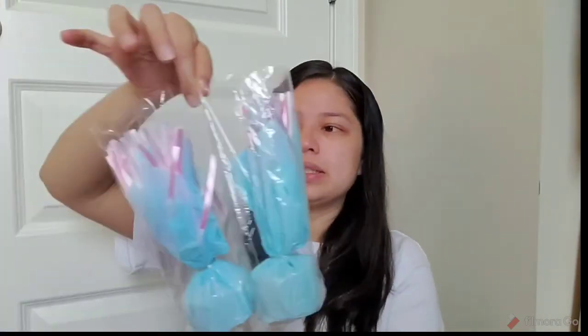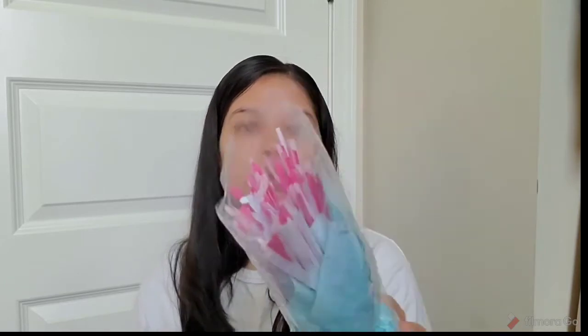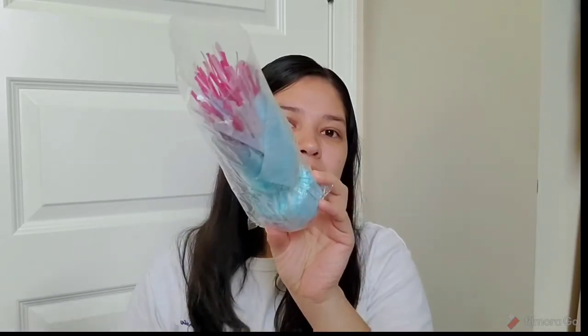I also got these little centerpieces. I thought they were so cute because they have these little rattles at the tip and little teddy bears. It has little rattles and a teddy bear at the tip, and it's pink and white — but you know the paper is blue. I thought this would be a nice little decoration for the table.